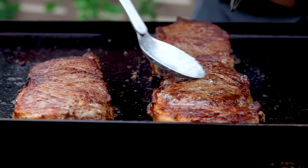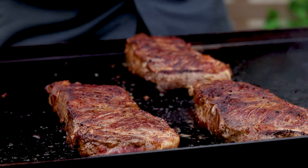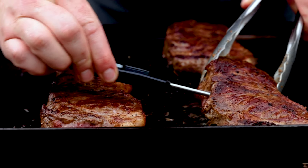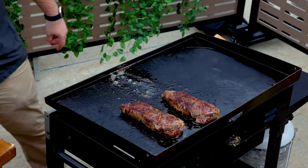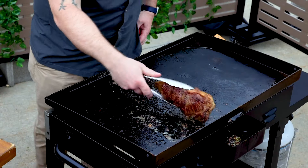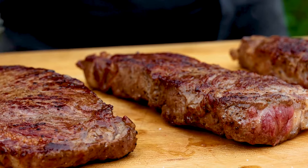The steak is starting to firm up a bit and the sear is developing nicely, so I'll go in with the thermometer to see where we're at on the temperature. The steak is hitting around 115 degrees internally, so I'm going to pull them off the griddle. Cooking on a high heat like this means there will be a good amount of carryover cooking, so I like to pull them about 10 degrees before my final target temperature.